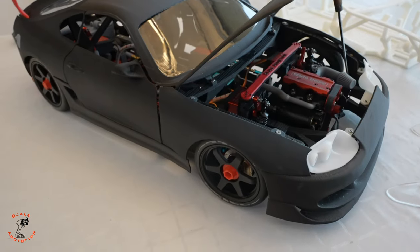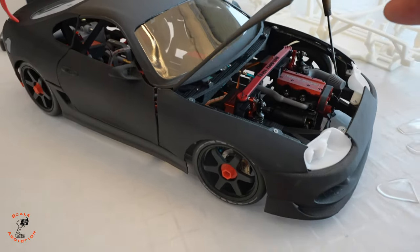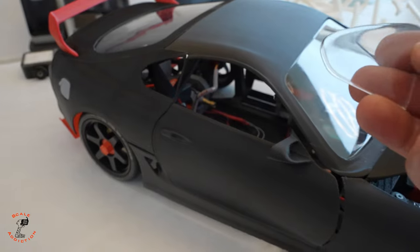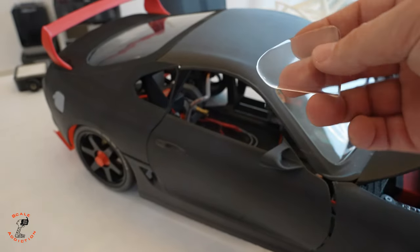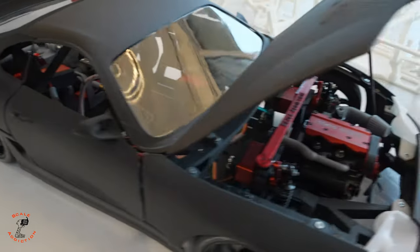Everything looks good with all the panels on the car. I don't think I'll paint it because with that matte finish it doesn't look like it's been 3D printed, and it looks really good. I also have these trim pieces for the sides — when I'm done I'll put them on. I didn't make pins for them because there's not much room and the material would break, so it's better to glue them, which will also make the panel stronger.